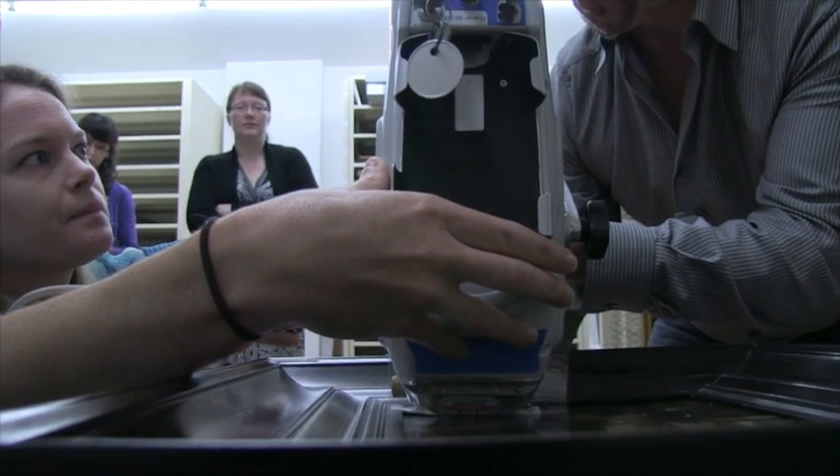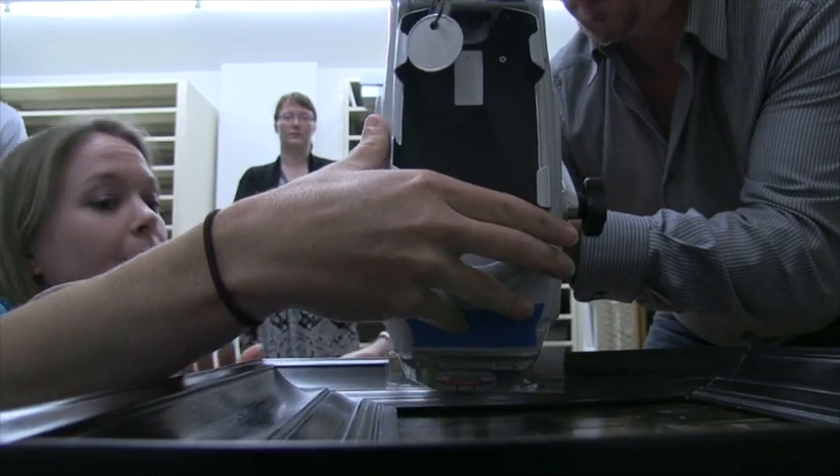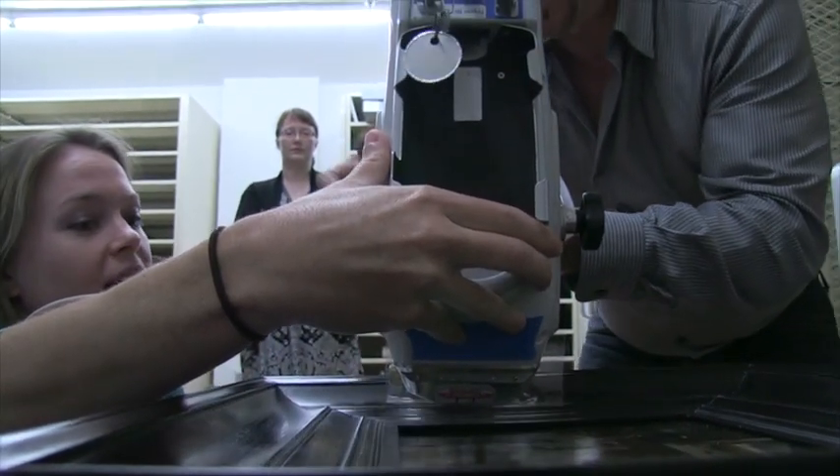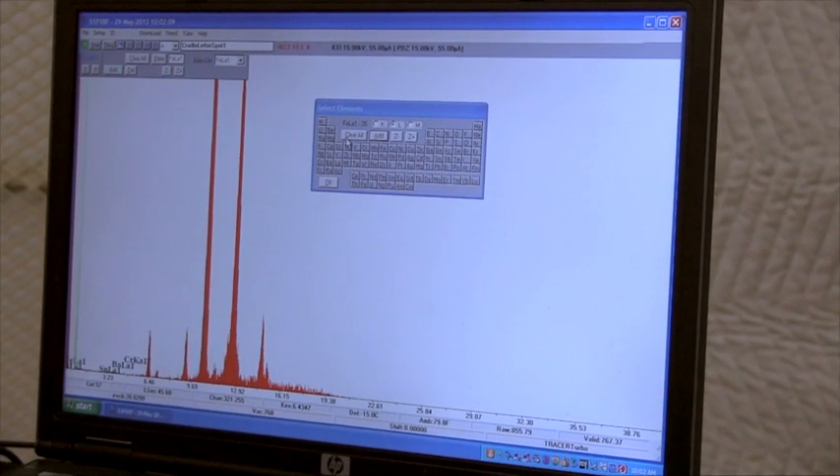Basically, it's turned on, the beam goes out, it registers what's coming back, and then it's turned off. It will then start to register spikes of elements.